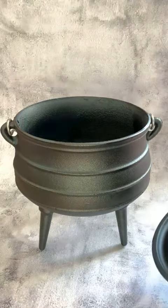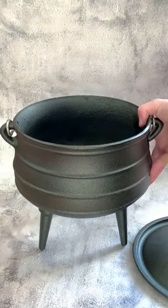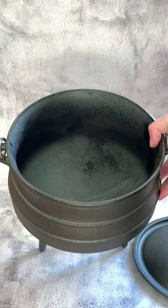I will show you the inside here. This is all pre-seasoned, so that step is taken out of it for you and you can just get started cooking right away.